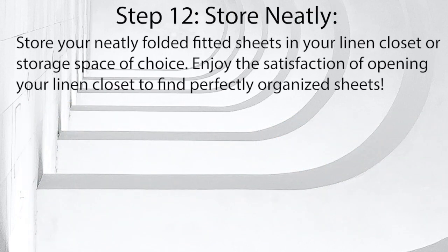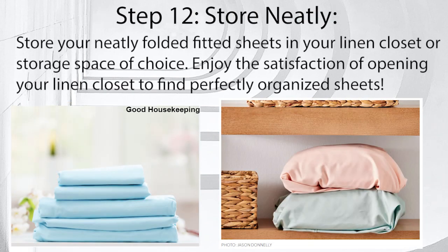Step 12: Store neatly. Store your neatly folded fitted sheets in your linen closet or storage space of choice. Enjoy the satisfaction of opening your linen closet to find perfectly organized sheets.